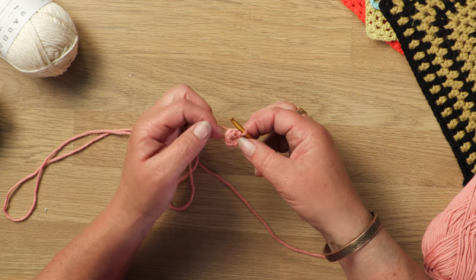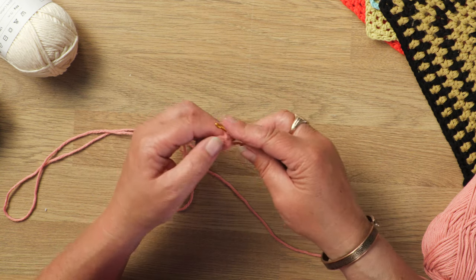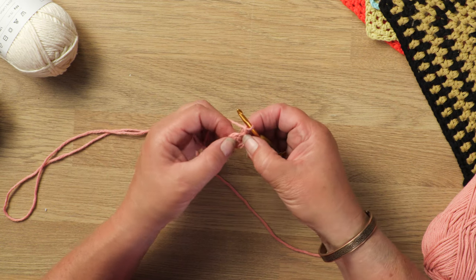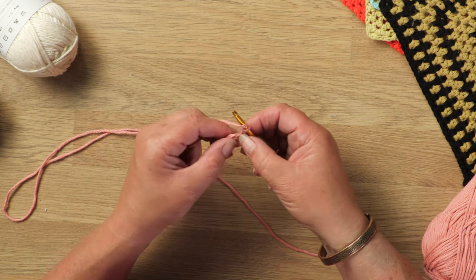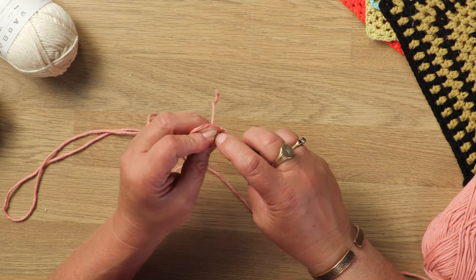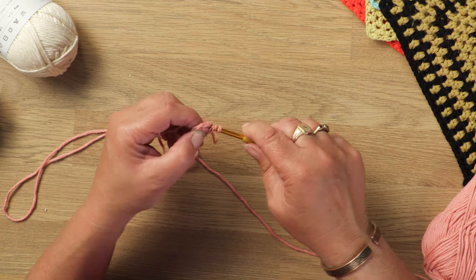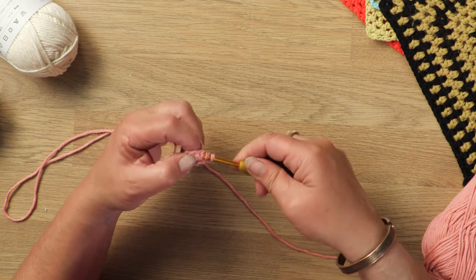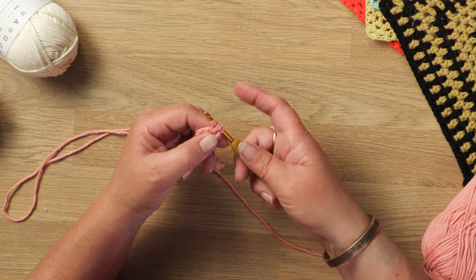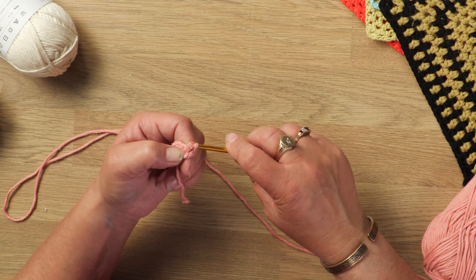And then into each of those double crochets, I'm going to work 2 half trebles. So I'm going to come up 2 stitches to bring it up to working height, and this counts as the first half treble. And then yarn over hook into that stitch that you slip stitched into. Yarn over the hook and pull it through. Yarn over. And when you do a treble, you'd normally pull it through 2. Do yarn over, pull it through 2. This time I'm going to pull it through all 3.